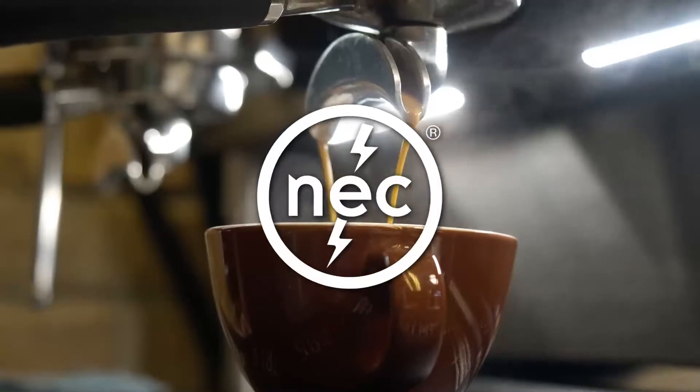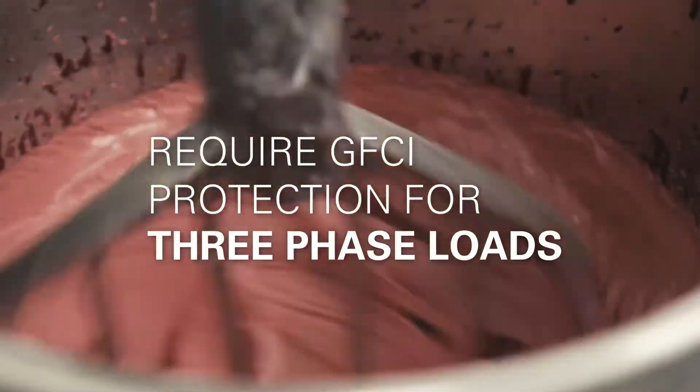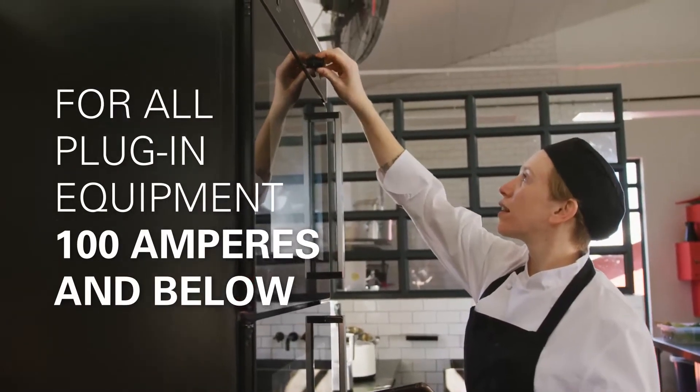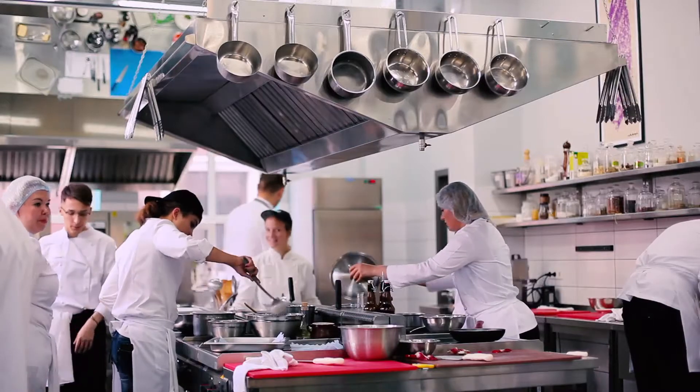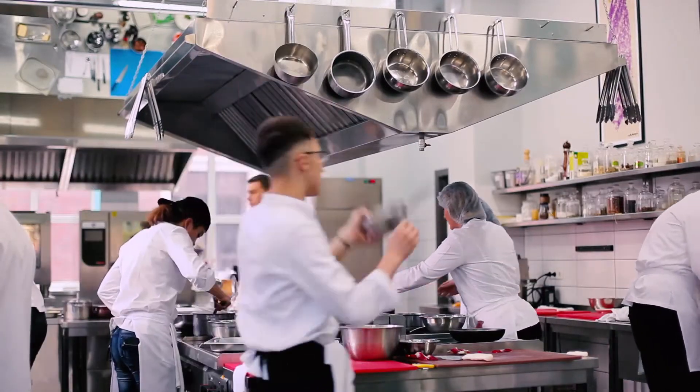The 2020 NEC code adds phrasing to require GFCI protection for three-phase loads for all plug-in equipment 100 amperes and below. Three-phase kitchen loads might not be common in home kitchens; however, they are often used in commercial kitchens.